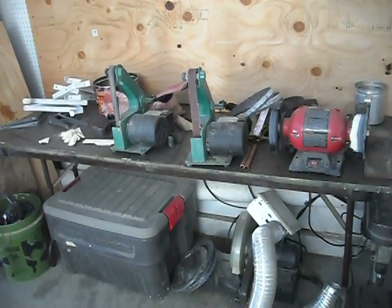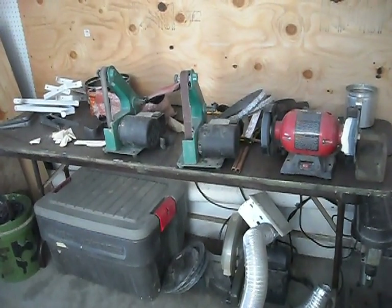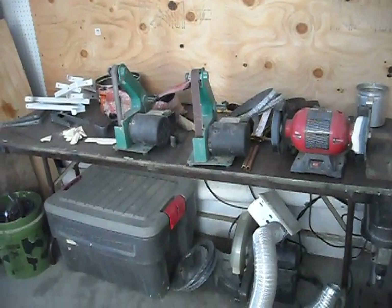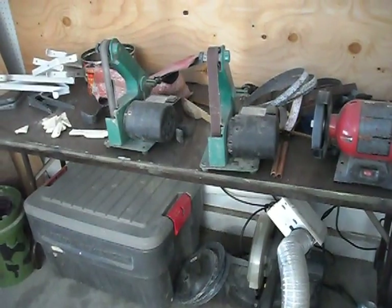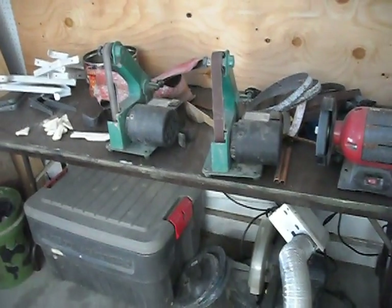It's pretty much like 100 degrees outside and it's probably 98 degrees in my garage, so it's pretty hot. But I'm still working.